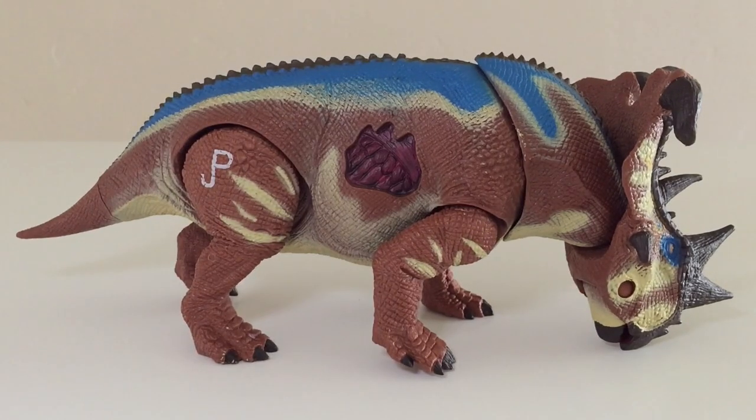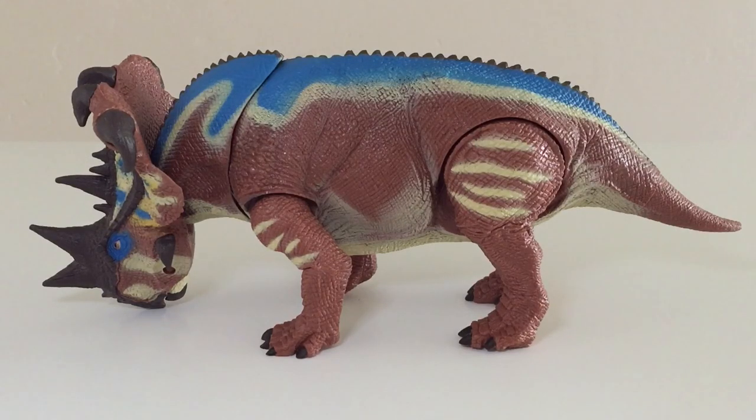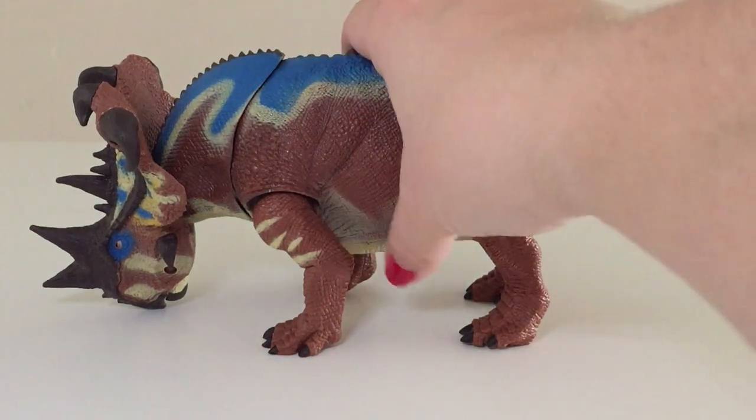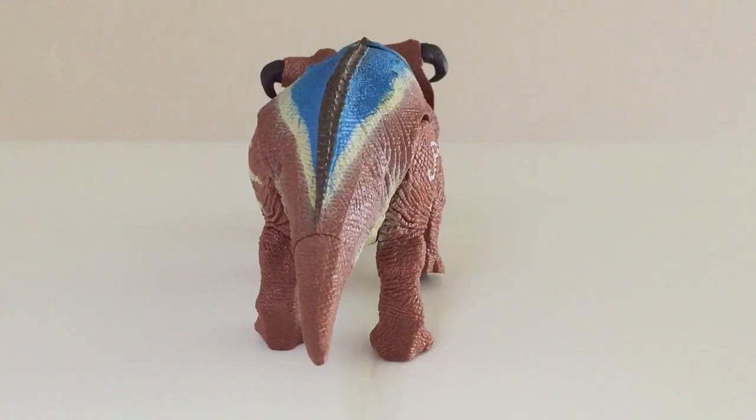As we turn our attention to the Pachyrhinosaurus, you can see that this is a very detailed sculpt — there's a lot going on. The paint is quite colorful. It's definitely a very armored looking dinosaur and one you don't want to run into if you're out strolling around Isla Nublar. From all angles I've got to say that this looks very, very nice. Very sturdy kind of plastic with a pretty good weight to it, and I'm really happy with the way that it looks.